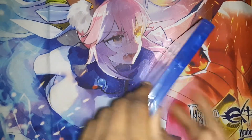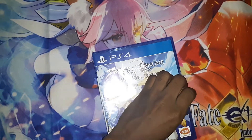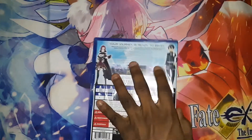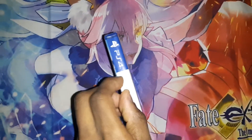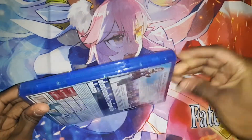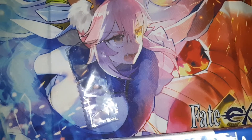Alright, let's open it. Okay, that's glued down. Yep, that's really glued down. Alright, we got it off.